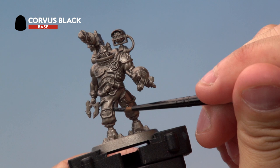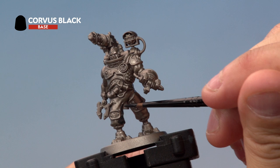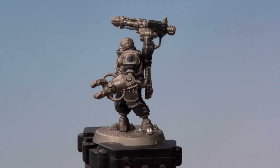Now onto the miniature. We're going to apply Corvus Black onto the model's cloth and onto the casings on both the gun and the backpack. Don't worry if you go onto other areas and make a mistake — we can always go back and tidy those up later on. Now we've thinned our paint down, you might need a couple of layers to make sure you get a nice strong colour on the cloth and the areas on the backpack and gun. We've also applied it onto the Cog Mechanicus symbol on his shoulder pad just here.